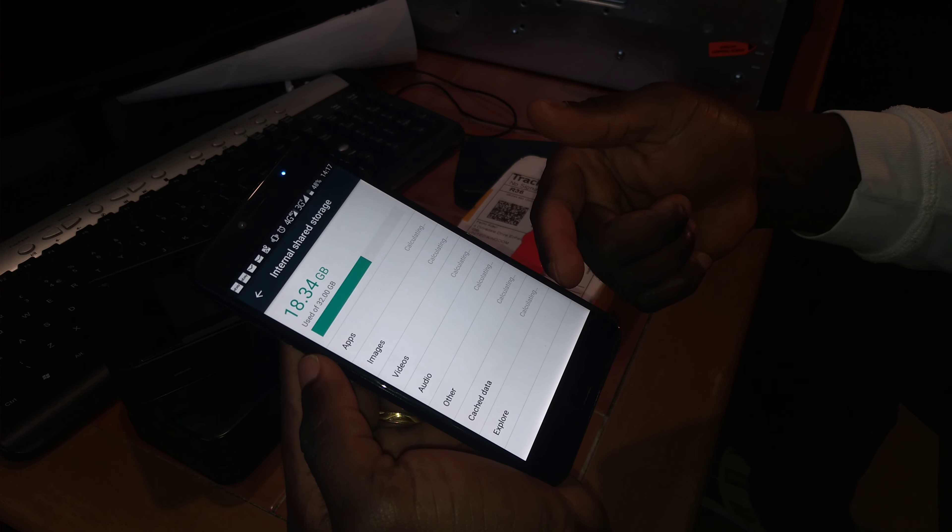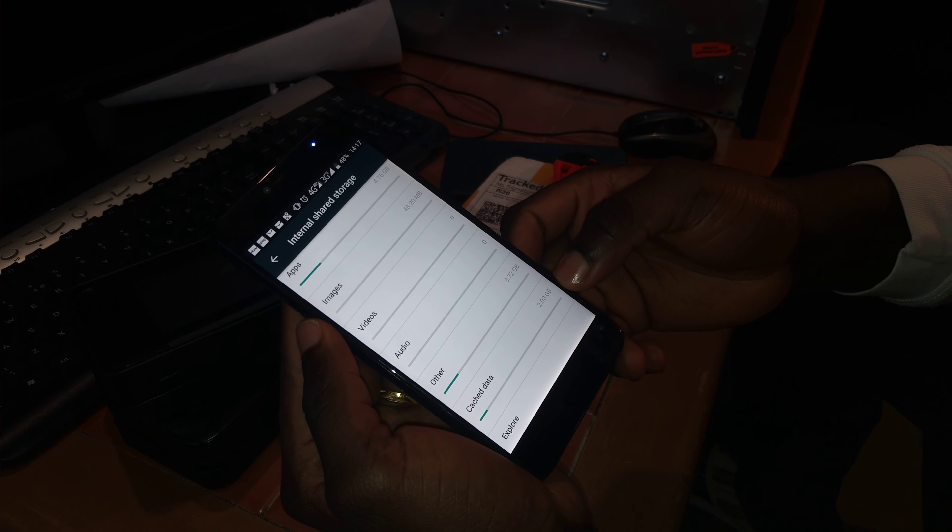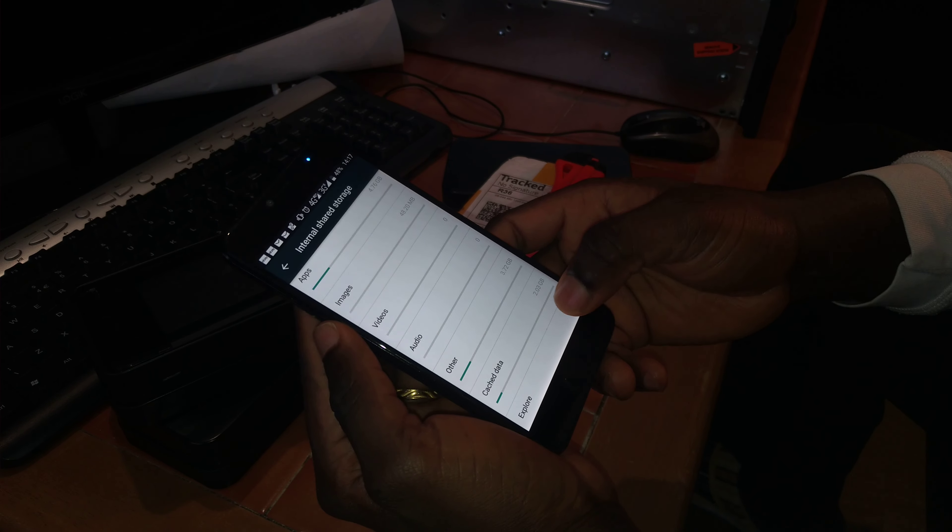Now it's calculating for all the apps. And it's completed. This is the cache data — as you can see, it's about 2.2 gigabytes approximately.